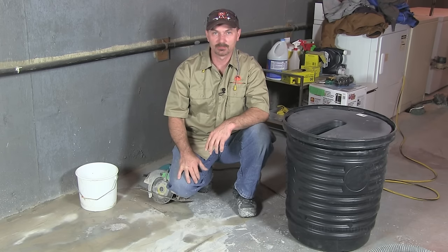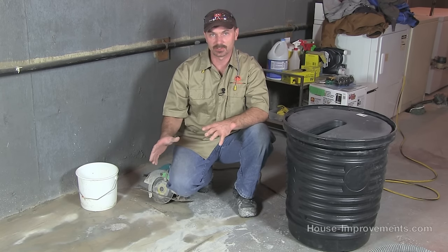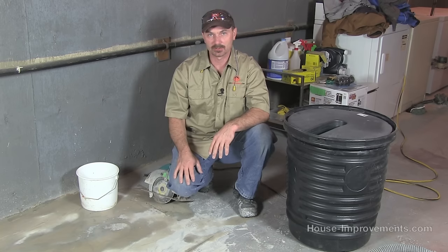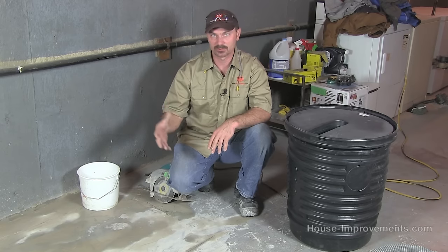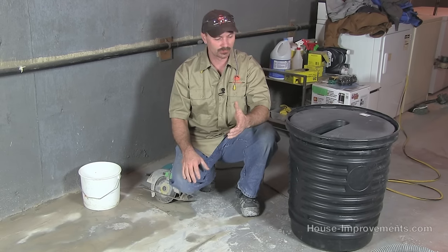I'm Shannon from houseimprovements.com and today I want to show you how to install a sump pit in your basement. Maybe you've got a bit of a high water table or you're having a problem with moisture in your basement and you've decided that you're going to put a sump pit in because you don't have one. That's what we want to show you today.